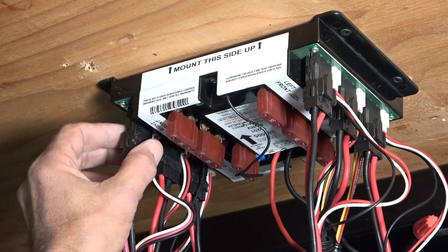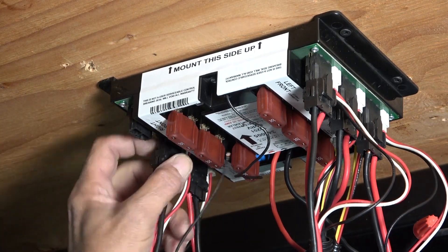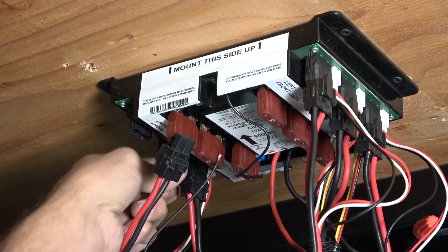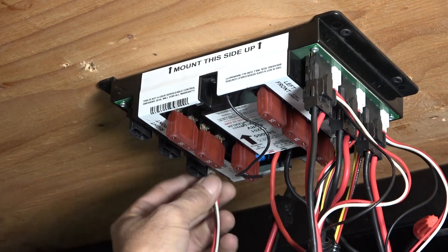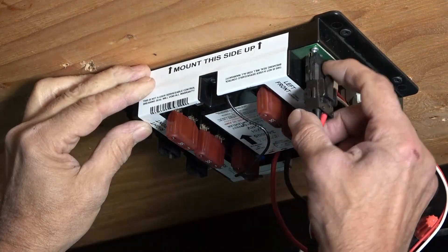When replacing a Ground Control 3 LCD touchpad controller, the first step is to remove your jack and hall effect harnesses. This process will be the same for a 4-point and 6-point system, with the only difference being that the 6-point system has two more jacks and harnesses to swap over.